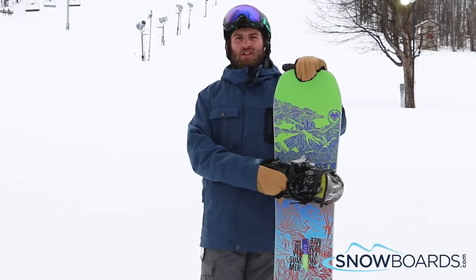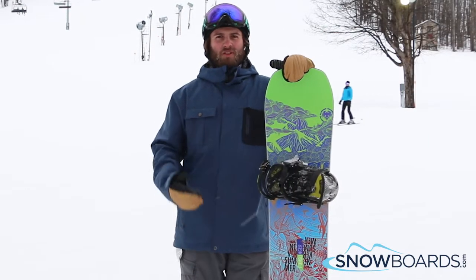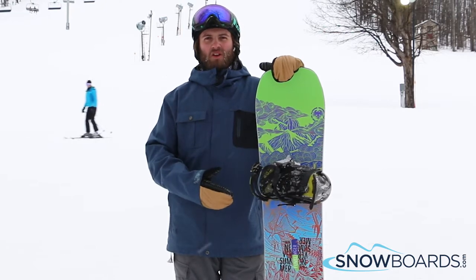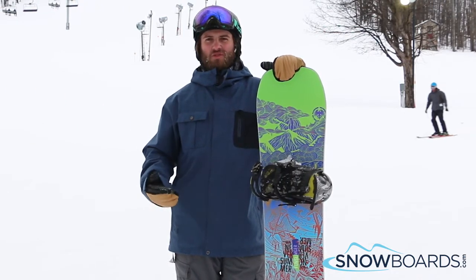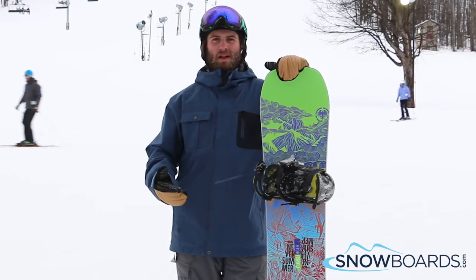Hi, I'm Brendan. I just got off the Never Summer Fun Slinger. This board is a really rad board if you're going to be riding the park a lot. It has a nice medium flex to it, so it's not too stiff, not too soft. Really well balanced board.